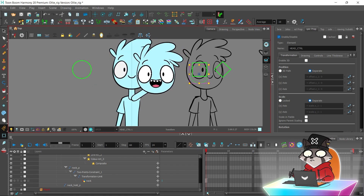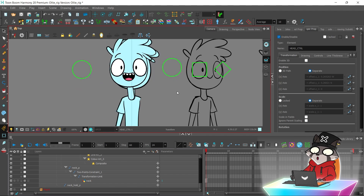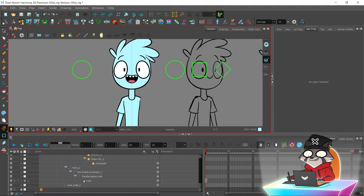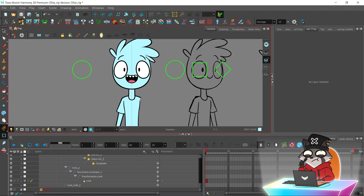So far everything looks just fine. Rotation is good. I'm going to create a backdrop for the whole neck constraint setup.